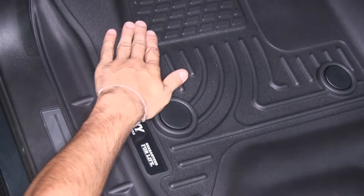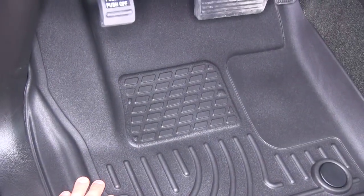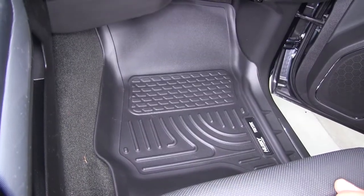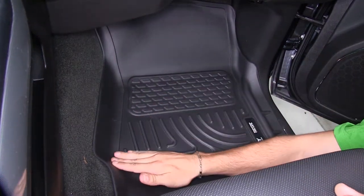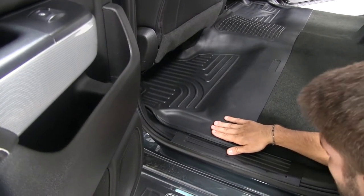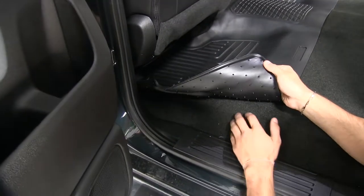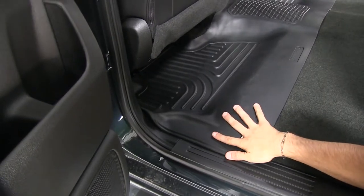It's also going to have this nice treaded pattern up here, which is going to help with your grip while you're using your pedals. On our passenger side, it's not going to be much different. Our floor mat is still going to follow the contours of our truck perfectly. Our kit is also going to come with a rear mat. Now unlike the driver side, where we have those anchor points, the rear is going to have these stay-put nibs, which are going to dig into the carpet and make sure that the mat does not slide around at all.